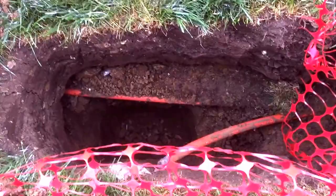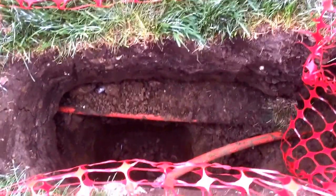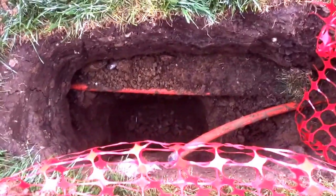The hole is about five feet, but the cable looks like it's about two feet deep.